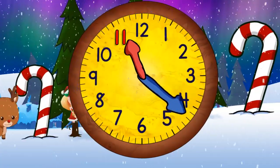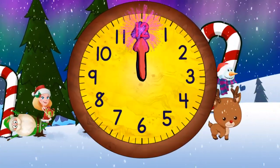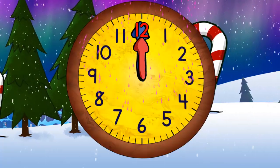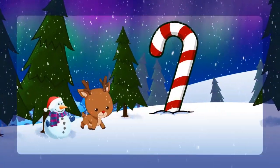Quarter past eleven. Half past eleven. Quarter to twelve. And twelve o'clock. We did it! Thank you.